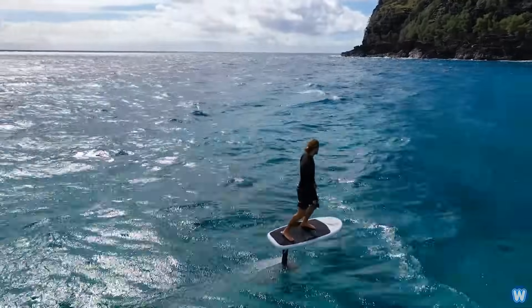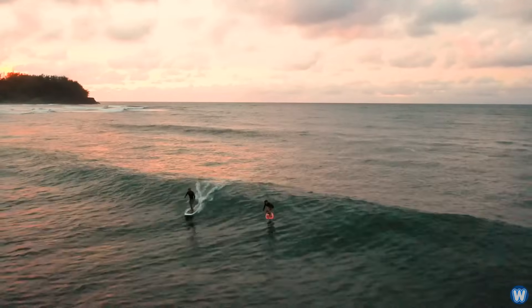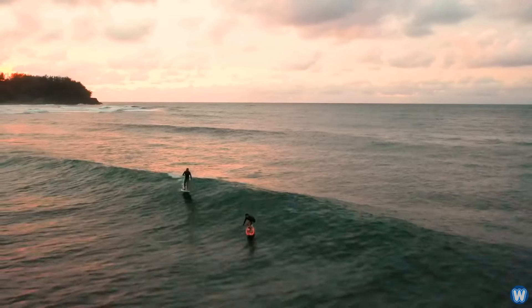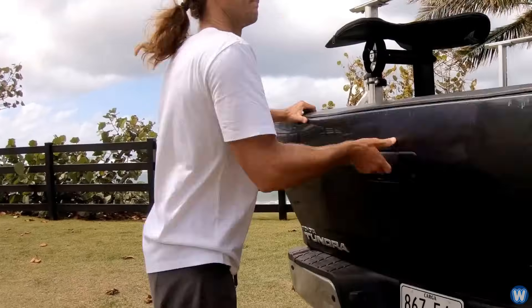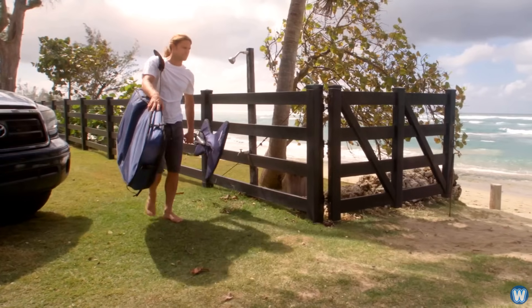One of the best features about this hover surfboard is you can always ride it regardless of the conditions, such as no wind, waves or paddling required. Plus it disassembles small enough to fit into a car, so no towing required either.